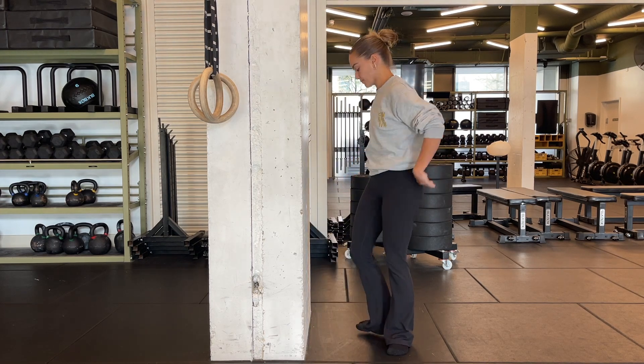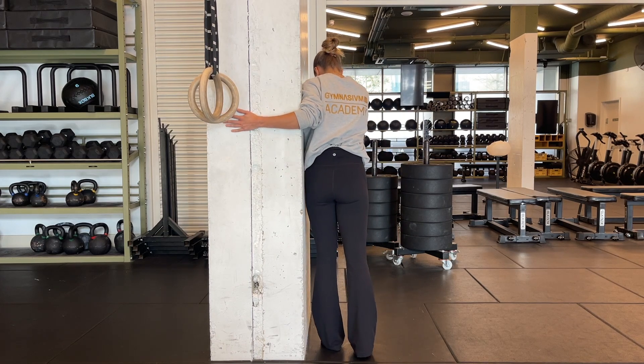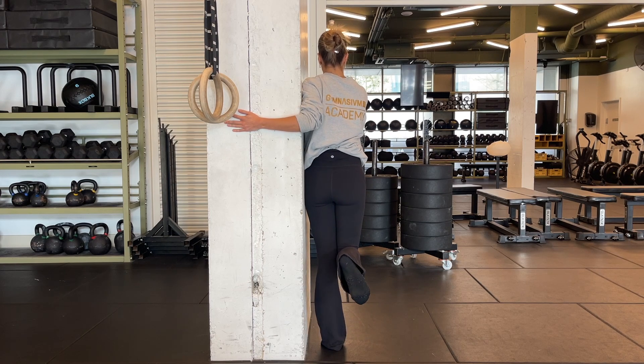That's three reps. Let's turn to the other side now. Keep that tension nice and high as you do this, brace yourself against the wall, really connect that hip and your torso. The foot can be slightly away from the wall.